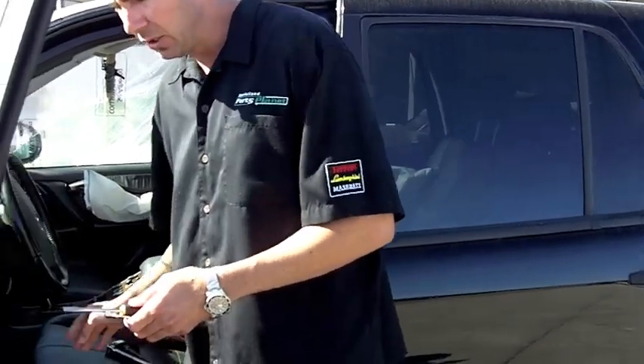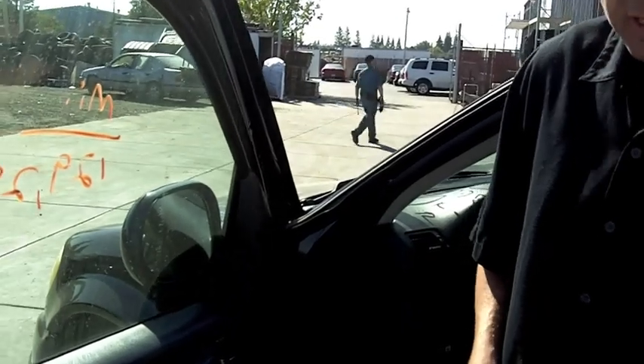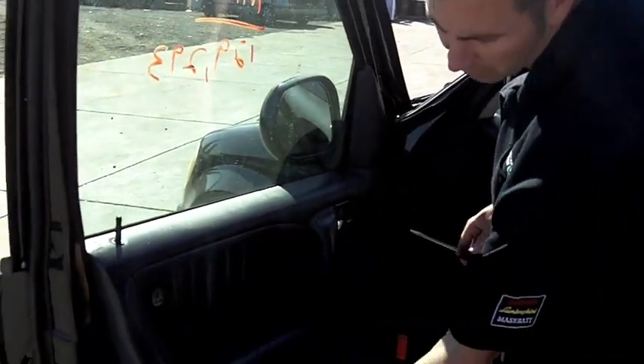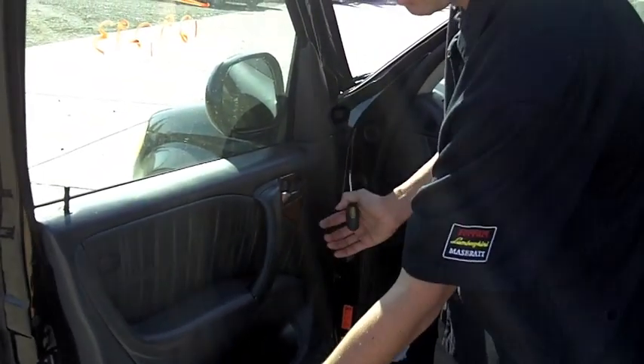The first thing you're going to do — on some models it may be necessary to take off the door panel. If that's the case, you'll look for hidden screws. There are hidden screws underneath here, hidden screws underneath this panel, and then the rest of the door panel snaps in place. So you'll just look for your hidden screws and start to pull the panel off.